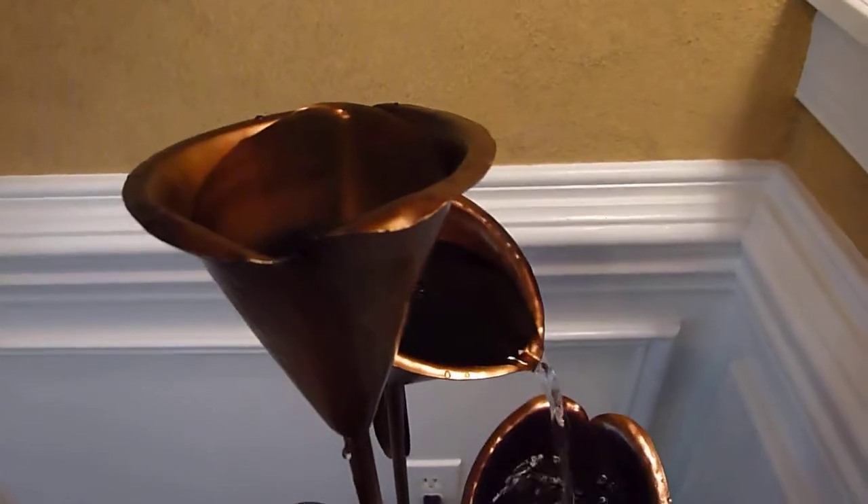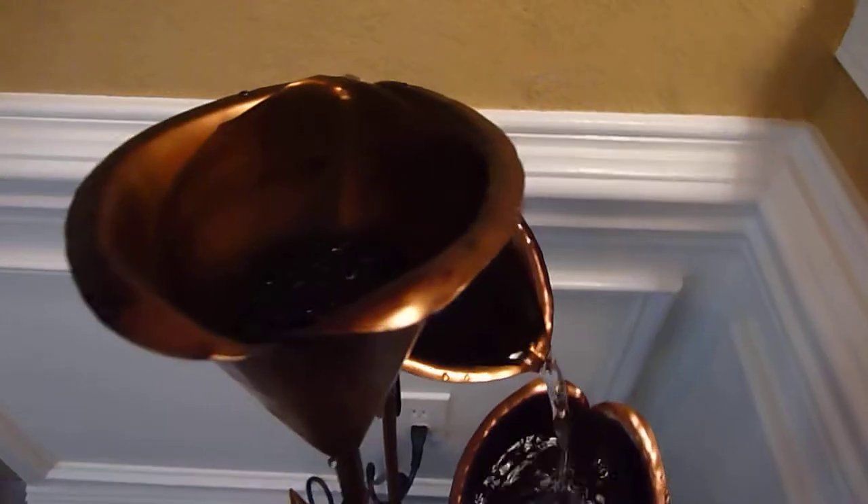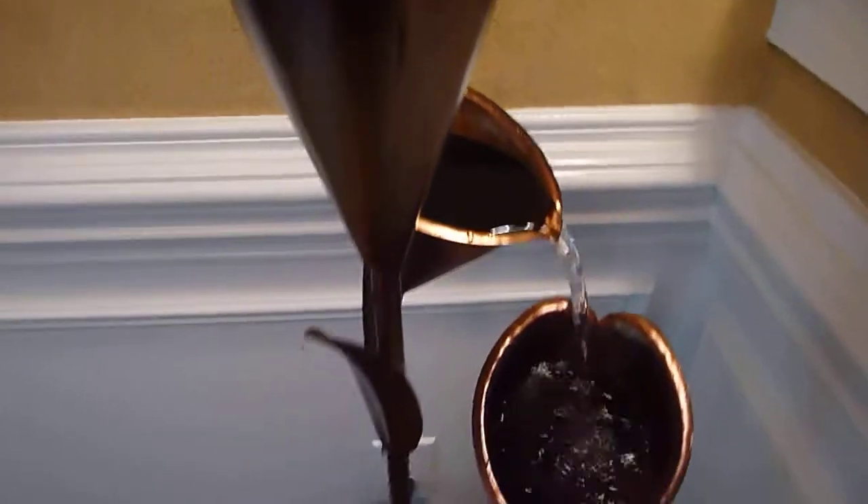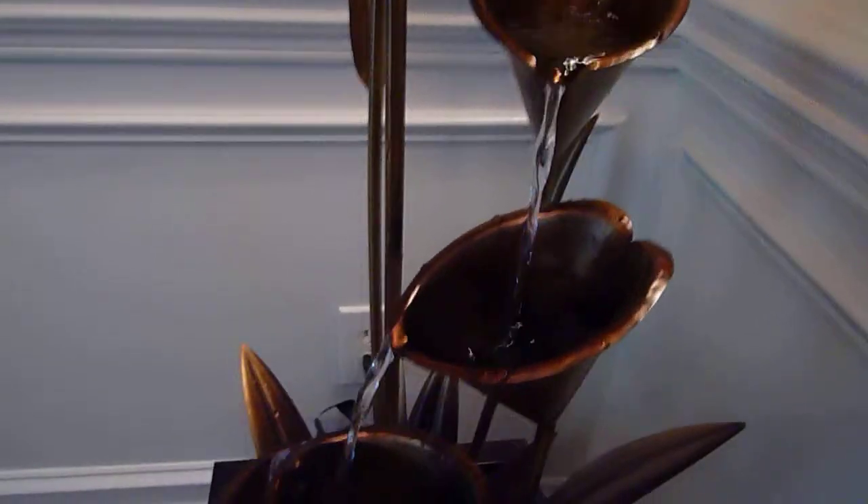This little video goes with my Home Depot review of the Bond Arabella fountain. If you'd like more information, just read my review on Home Depot. It's very beautiful as you can see. It's an indoor-outdoor fountain.